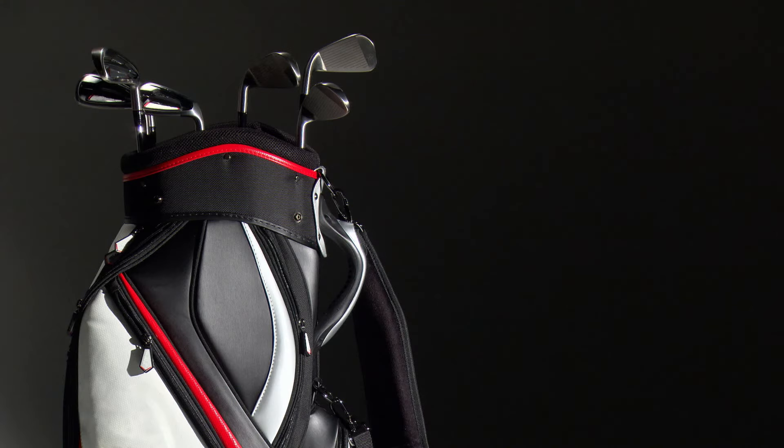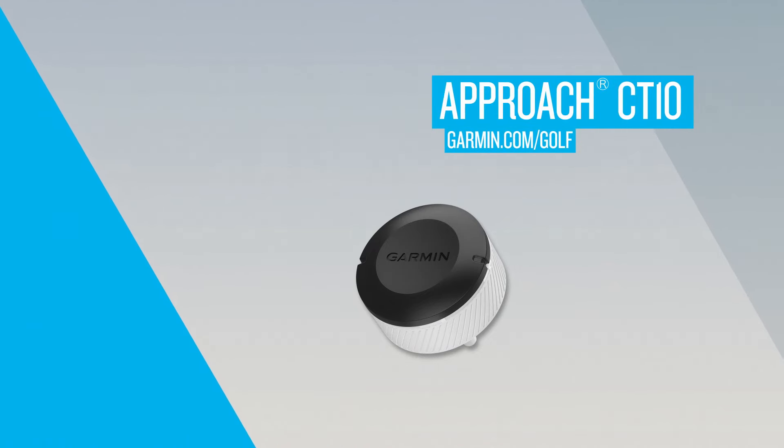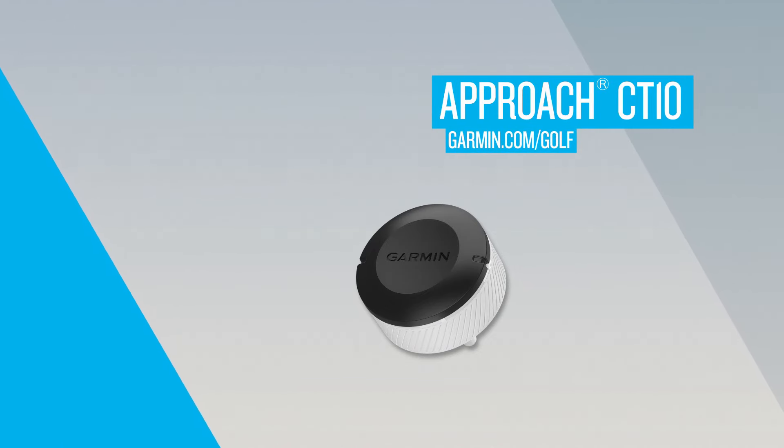To maximize battery life for your sensors, store your clubs in your bag in a dark environment. To learn more about your Approach CT10, go to Garmin.com/golf.